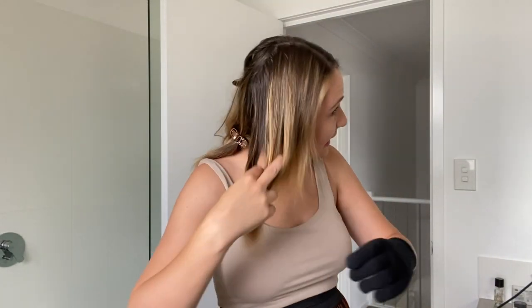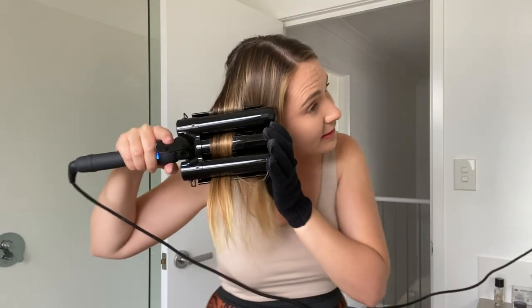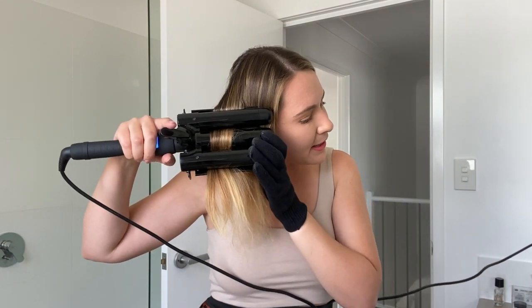I love this look so far! We're going to finish up on the other side and then properly play around with it. It's really hard to film and look in the mirror at the same time, but yeah — bumping the wave, clamping it down.